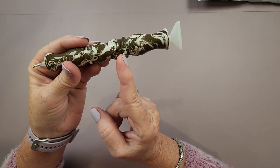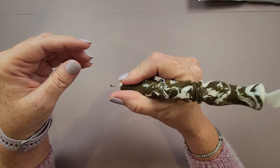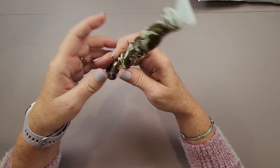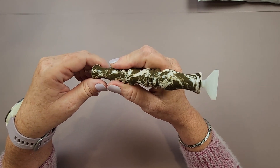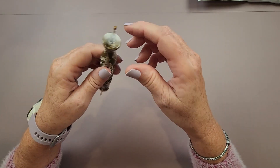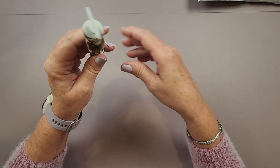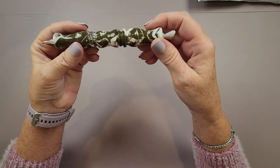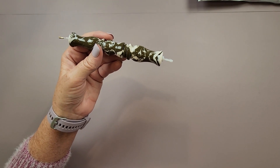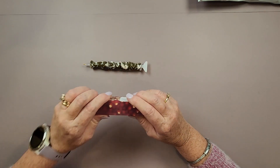This pen has a slightly asymmetric design — the design on one end is a little different than the other end, which gives you a different feel when holding it. That can be nice because sometimes when you're multi-placing versus single placing you want to grab it a little differently, so it might help you choose which end to use. I really like the uniqueness that the asymmetric design adds.